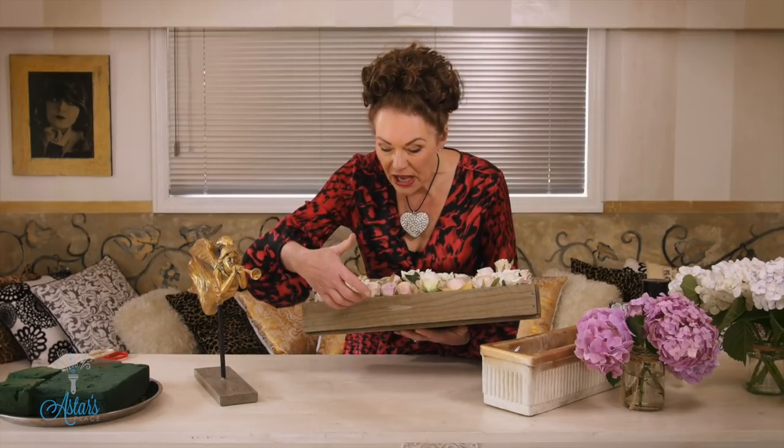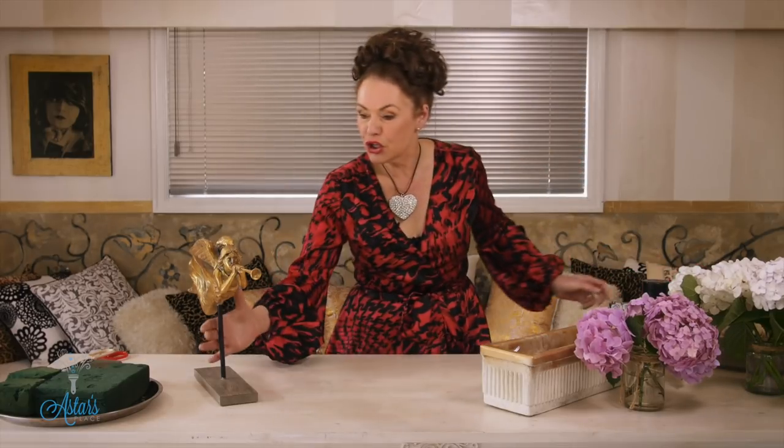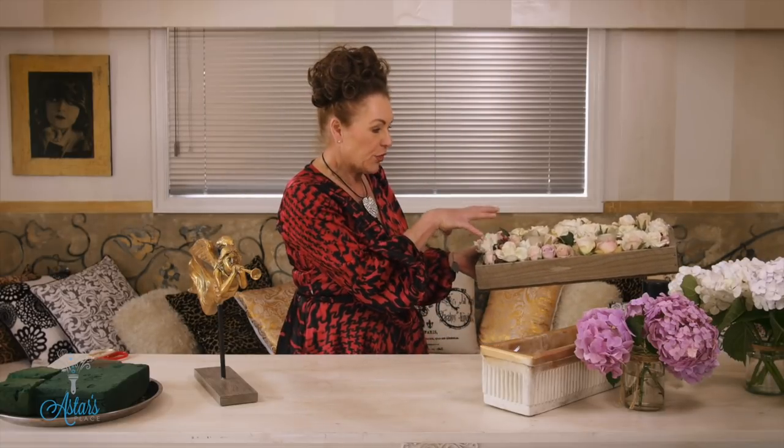She loved the candles, and she sort of liked the box, but it wasn't really what she wanted to use on her tables. She asked if I could show her how to do something like this with the roses and that colourway,